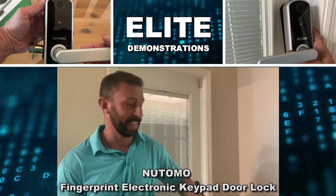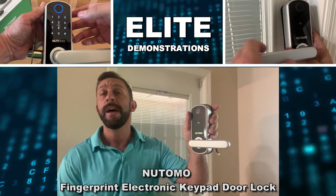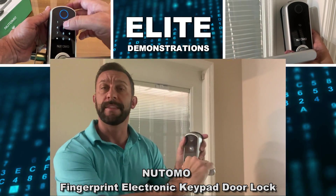Hey folks, Adam here with Elite Demonstrations. You caught me just about to install my new Natomo. It's a smart lock, and this thing is high quality. I have a lot of experience with this company, so let me tell you all the details about this fantastic product.